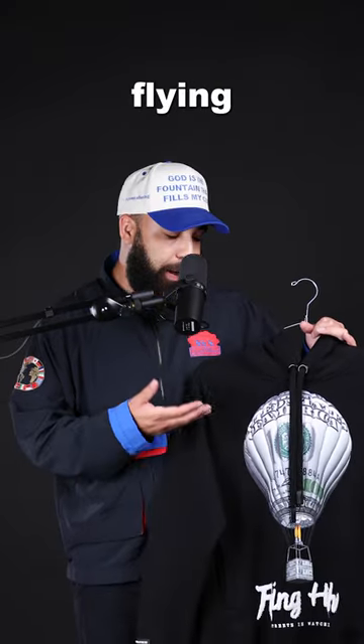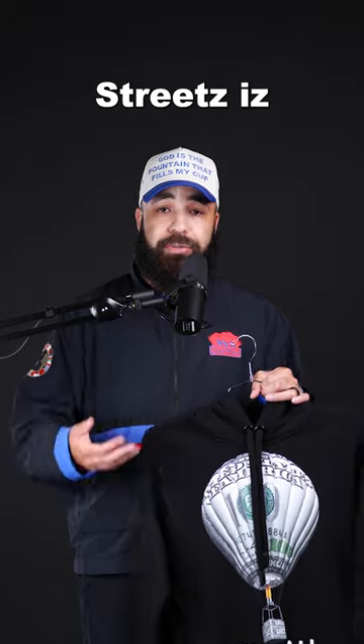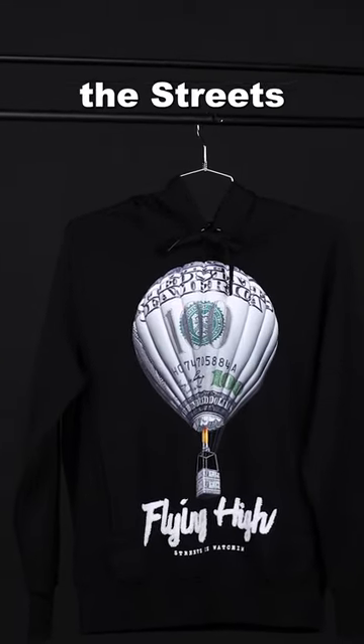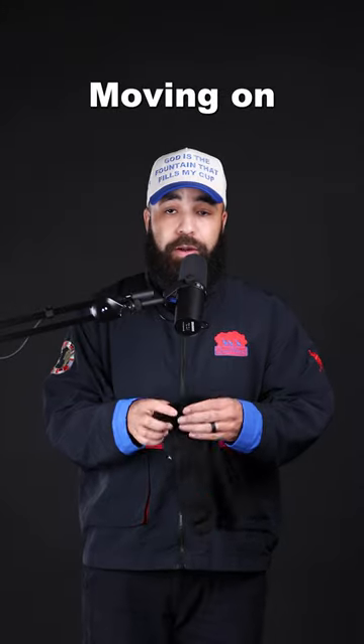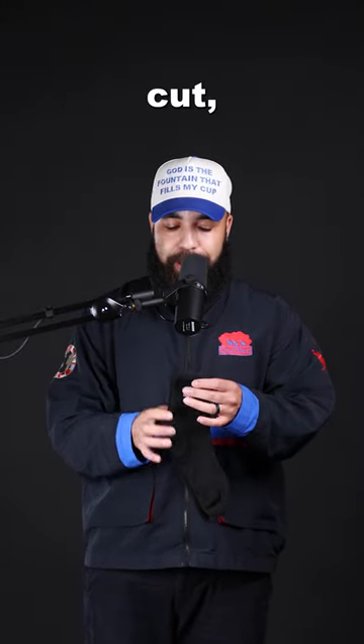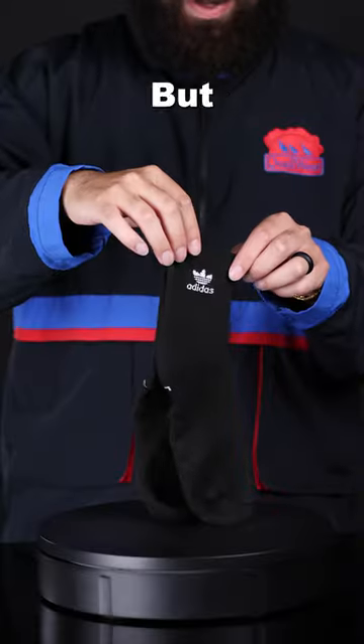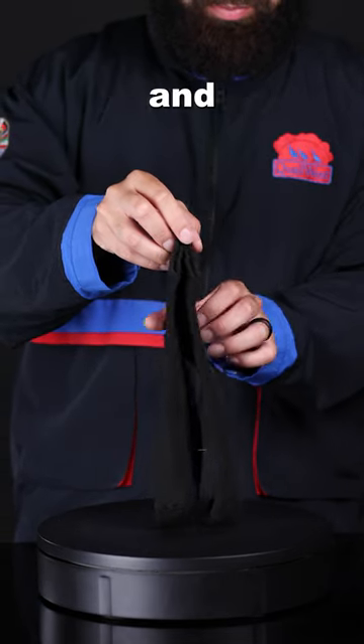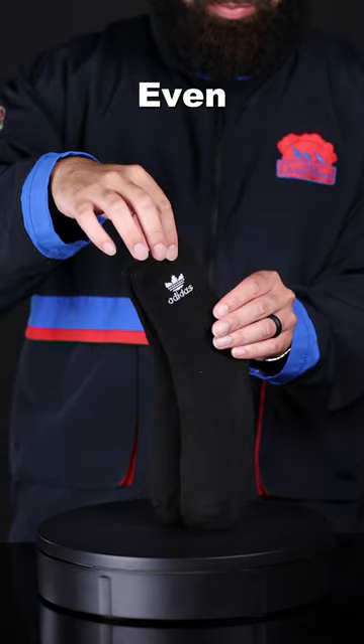For the top we have this Flying High hoodie from the brand Streets is Watching. And trust me, if you're wearing this outfit, the Streets will be watching. Moving on to accessories, we have these ankle-cut Adidas socks, but really any brand will work. If there's no brand on them and they look a little bit dusty, even better.